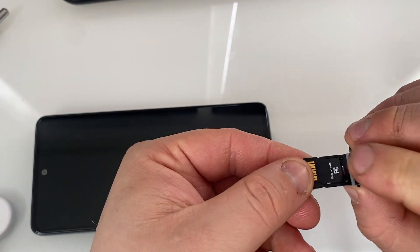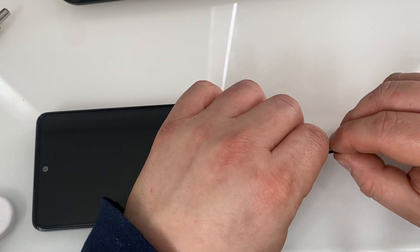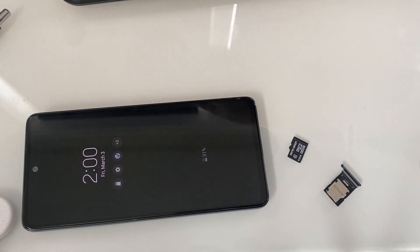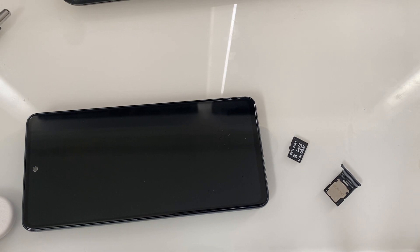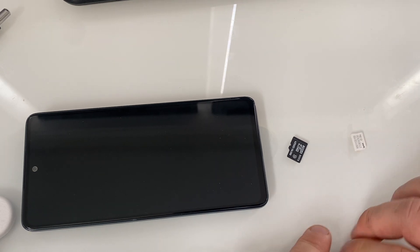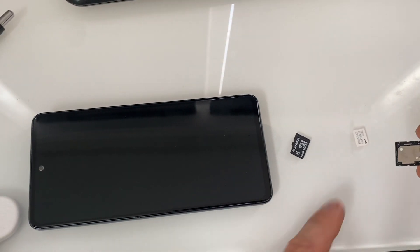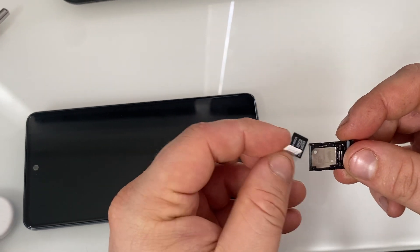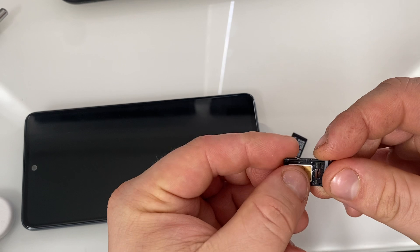The SIM card goes on top and the memory card is on the bottom. I'll just fold it a little bit and it pops out. I got a new SIM — it just fell somewhere. There it is. You install the SIM card first on top, just as it shows.